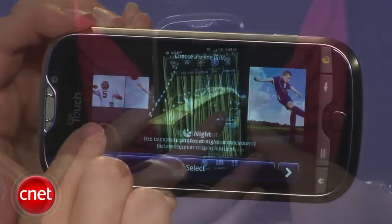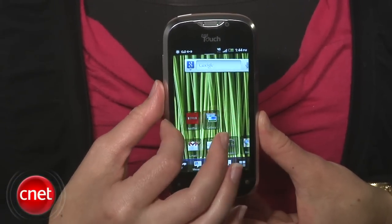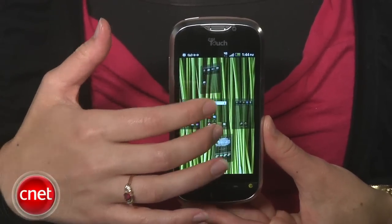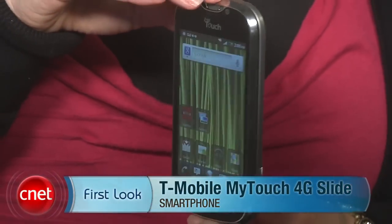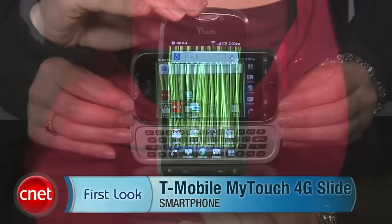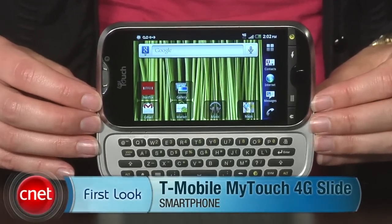The phone itself is a nice little package that can definitely compete with the big boys. It'll cost you $199.99 with a new two-year contract, and I think that's a pretty good competitive price for this caliber of phone. Once again, I'm Jessica Dahlcourt with CNET. This has been the T-Mobile MyTouch 4G Slide. I've got many more details in my full review on CNET.com, so check it out.